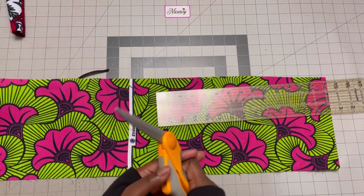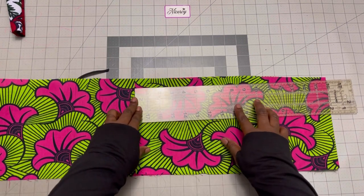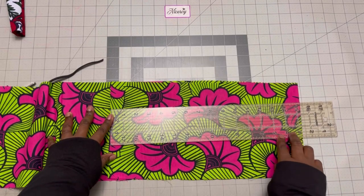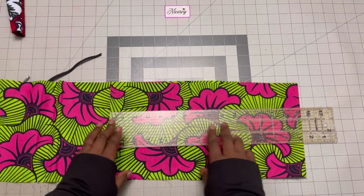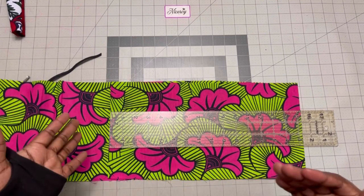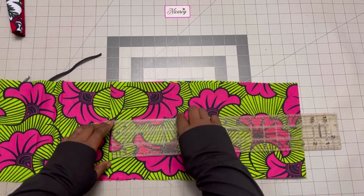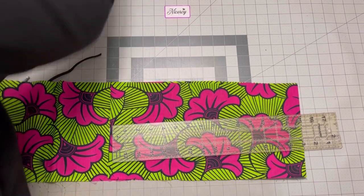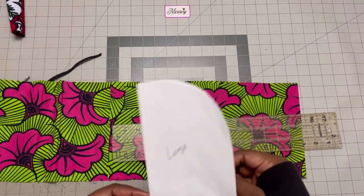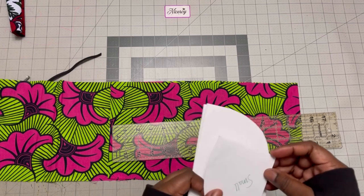Let me cut off the selvage area. From here I'll just measure. Any measurement that works for you — you can always tweak this. I'm doing a medium size. I want my medium size to be 30 inches around the head — it's going to be adjustable. I've just cut these templates that I've been using when I'm making my orders. It makes things a whole lot easier. I've done the large, the small, and the medium.